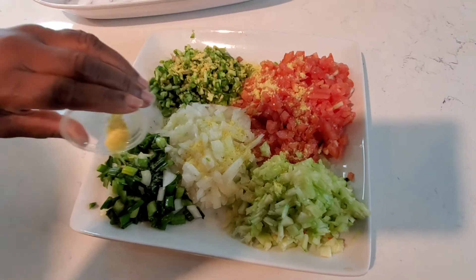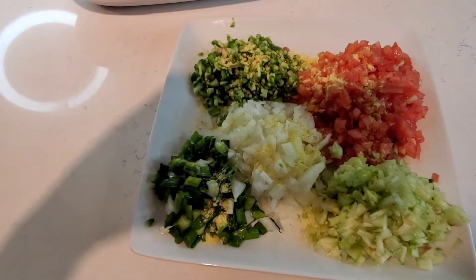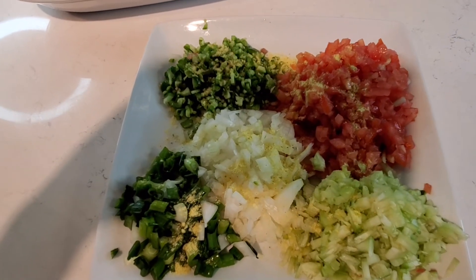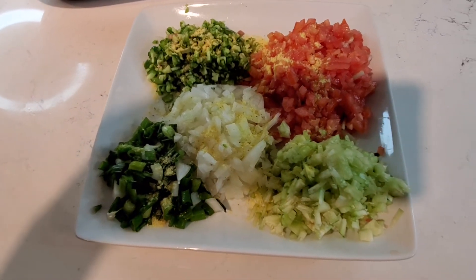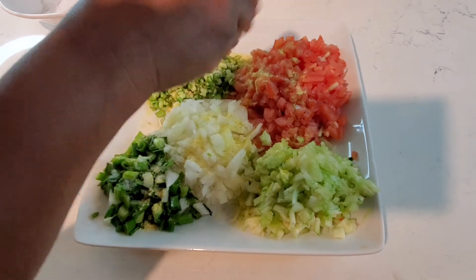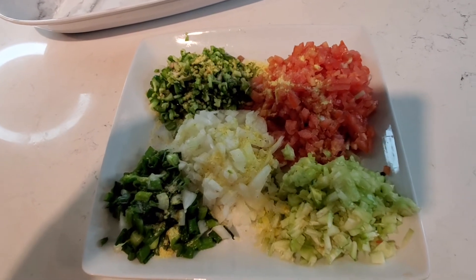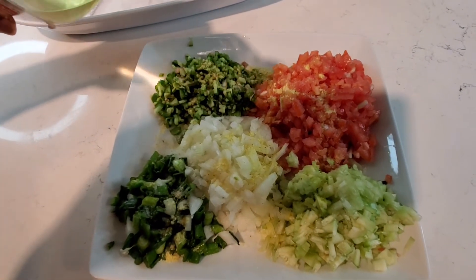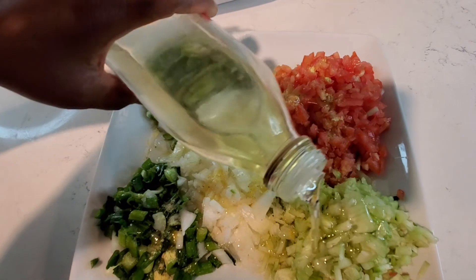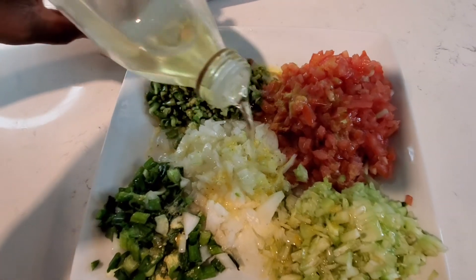I'm using the chicken flavor — the yellow bouillon — which I love with this recipe. I'll add about a quarter teaspoon of salt. Be mindful because we already added some seasoning to the couscous, so you don't want it too salty. Make it just right so people can add more salt themselves. I'll also add a couple of tablespoons of oil — doing it this way means I don't have to sprinkle oil on the couscous again.